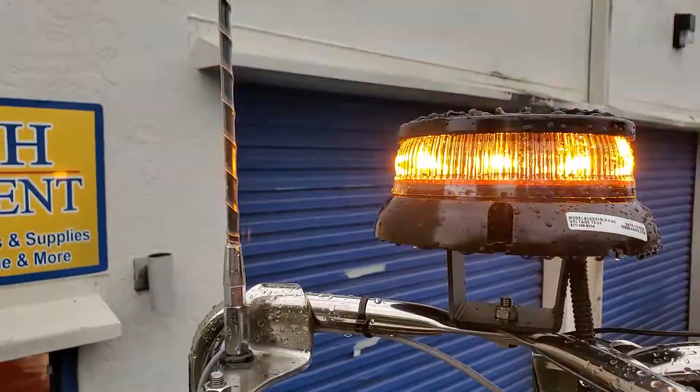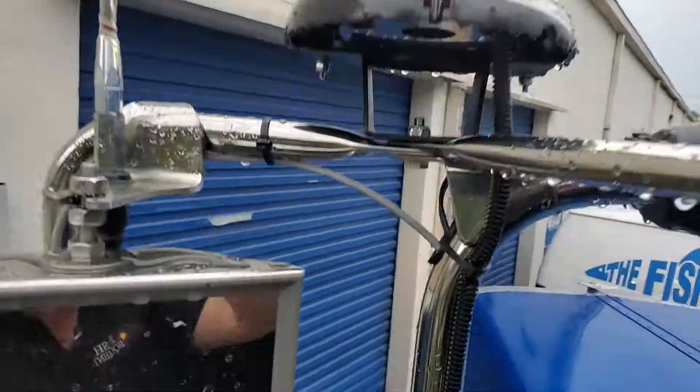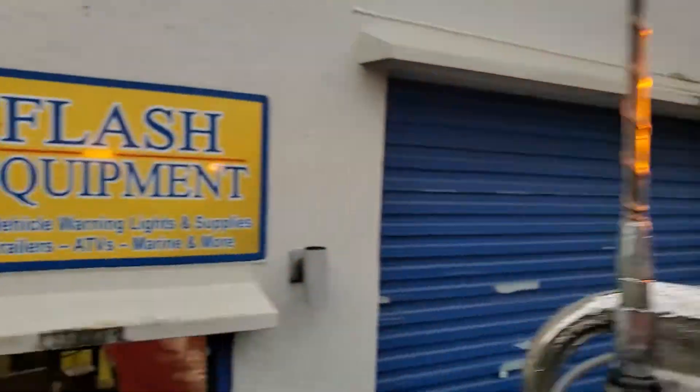the sunlight from drowning out the strobe burst off the LEDs, and then our mirror mount. Always remember, get it at Flash.